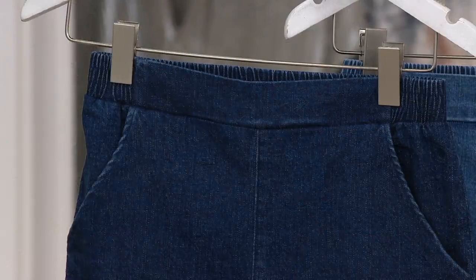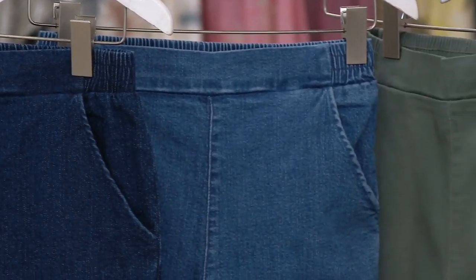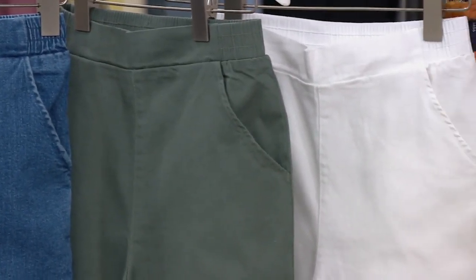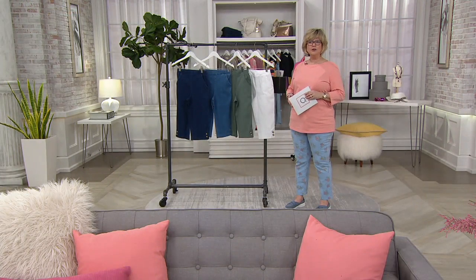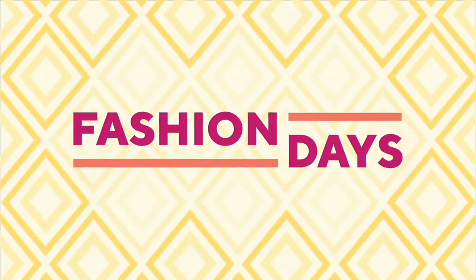Stay in the ordering process. We have the dark indigo, the medium wash, the soft spruce green, or the super limited white. Five payments of just $5.99 for this show only. If you go to QVC.com, we have a whole 'stay comfortable at home' section now.